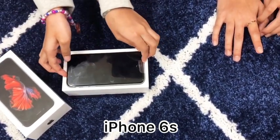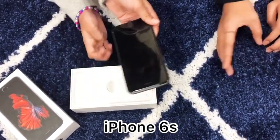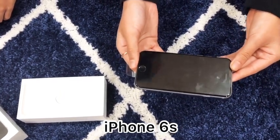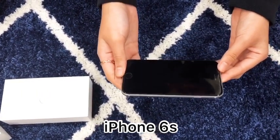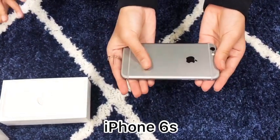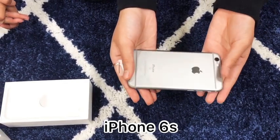Wow, it looks so shiny! Yeah, that's true! Why don't you take a closer look? The screen looks really shiny — I could also see my reflection in it. I forgot to look at the back too! The back is also pretty shiny, especially the Apple logo right here.